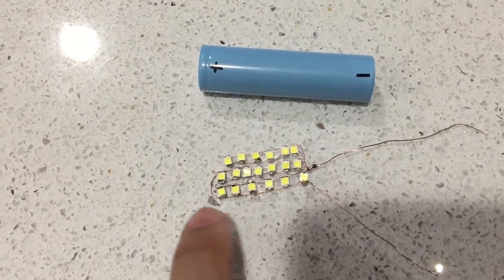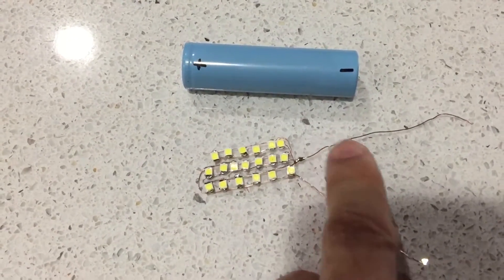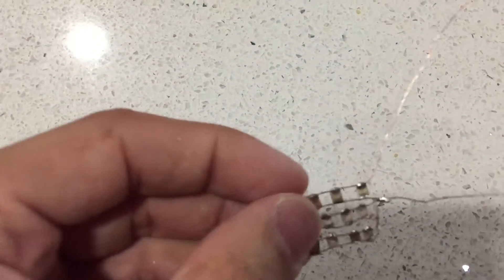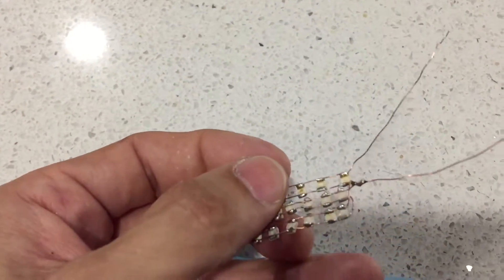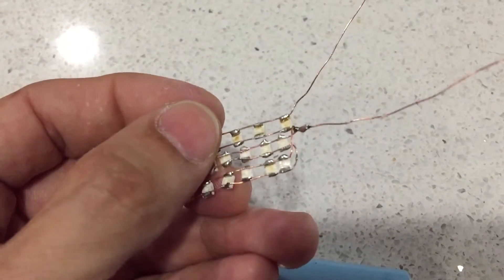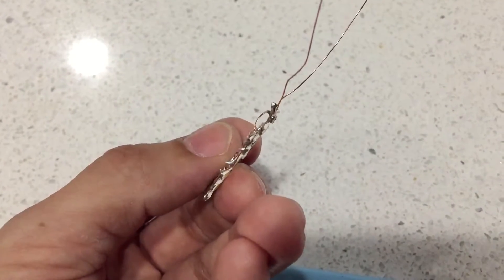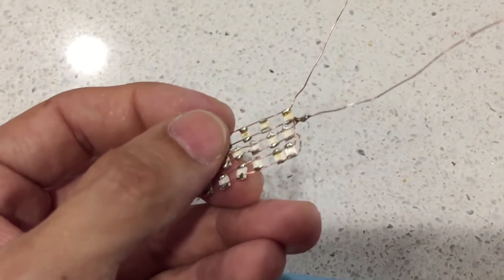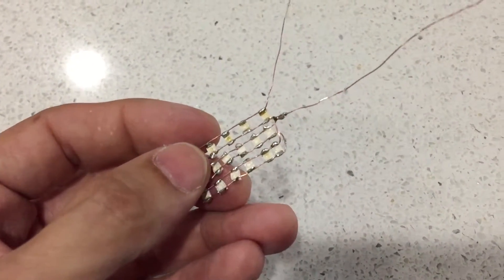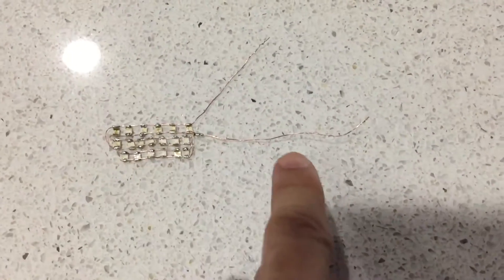You can see in the center here I got one going all the way around. This is my negative and this is my positive. I jumped my negative over to my positive — there you go, you can see that right there. I'm going to cast this in resin to make it more solid so the wires don't touch. You got your negatives right here.